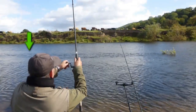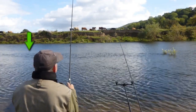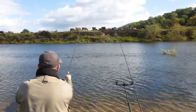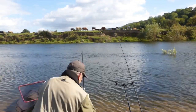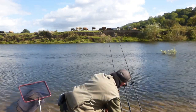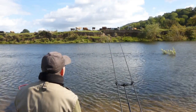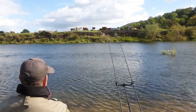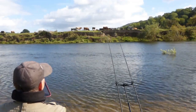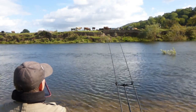I've had limited success on my original inside line and I have tried further out on occasion, so I'll give it another go. Nothing to lose now entering the last hour and a half of the match. The wind has dropped a bit, so hopefully I'll be able to see a bite more easily.